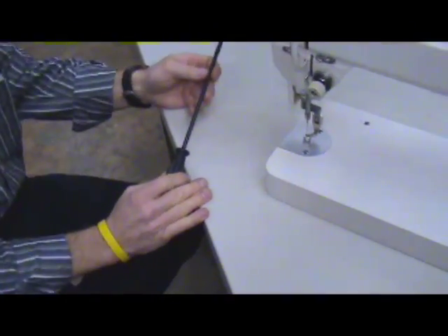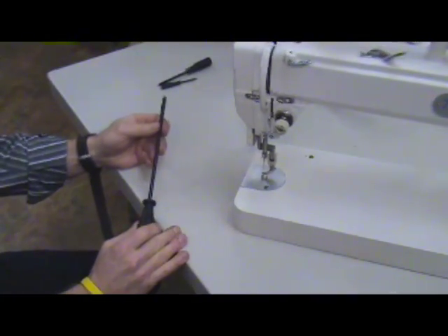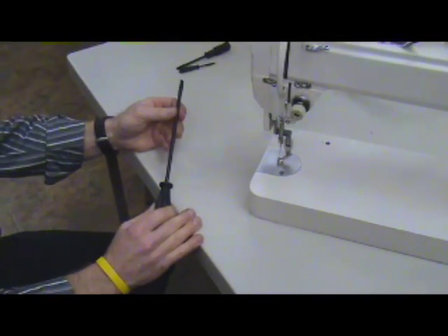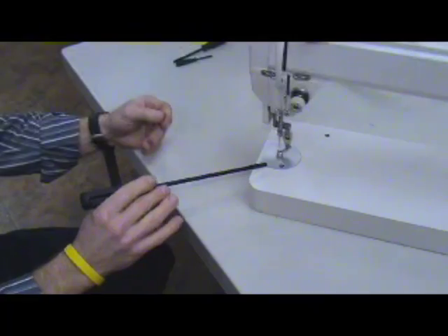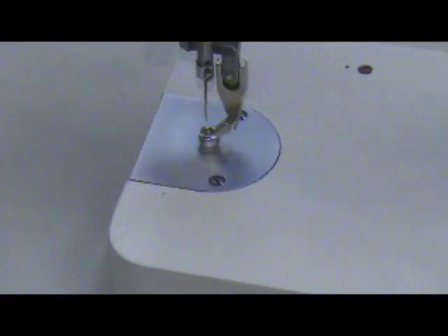Timing of the sewing machine is a very important part of how the stitch is formed in the quilting machine. To begin, we're going to take the component parts off so that we can get in and see the different applications.